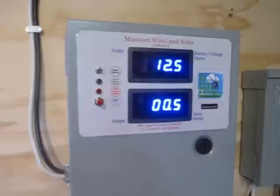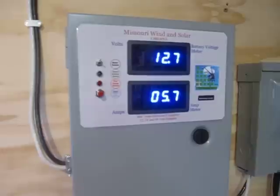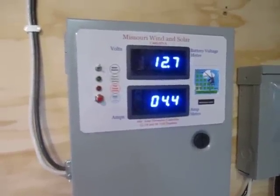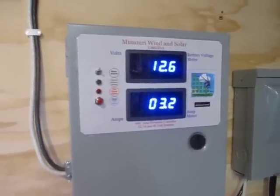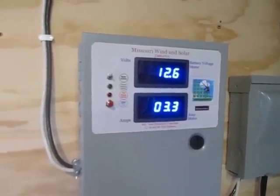The turbine alone here is pushing a half an amp, 1 amp, 2 amps, 5.7, 6.1. So this is their 800 watt generator and you can see it pushing up to 6 amps there.